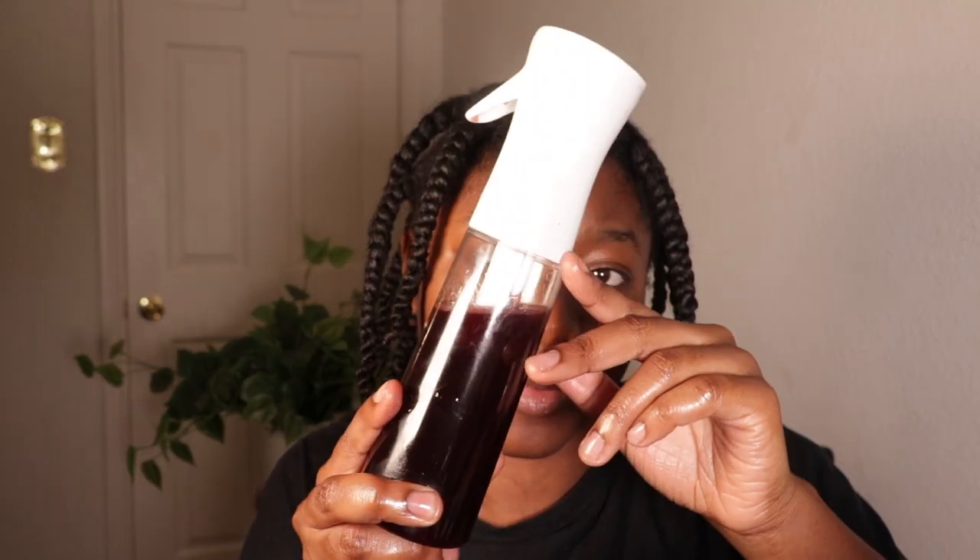This is all the black rice water I use for today's moisturizing session, and I have enough for the rest of the month. Hello guys — we have made it to day 30!